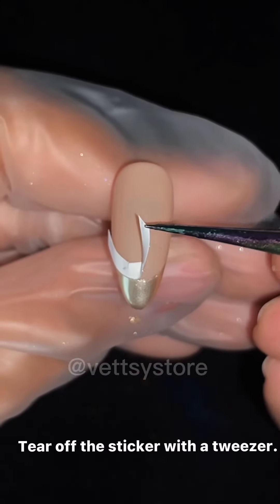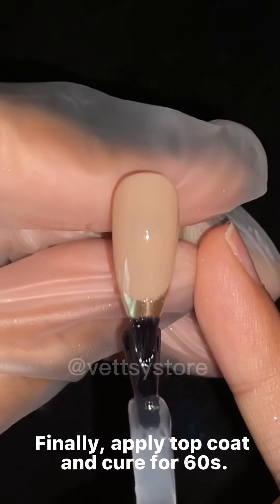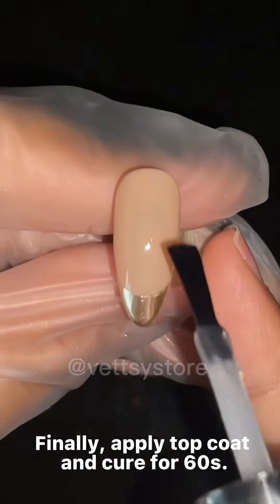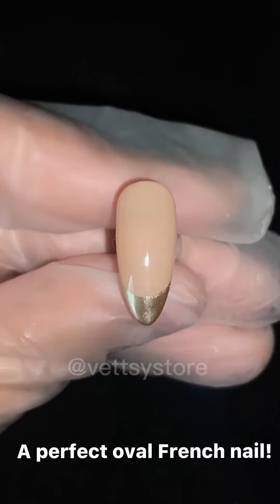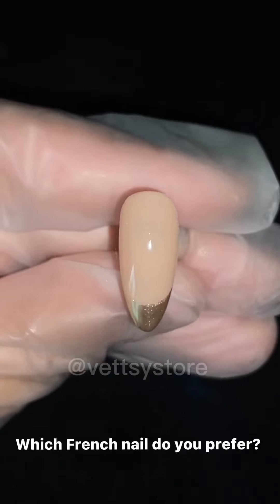Tear off the sticker with a tweezer. Finally, apply top coat and cure for 60 seconds. A perfect oval French nail. Which French nail do you prefer?